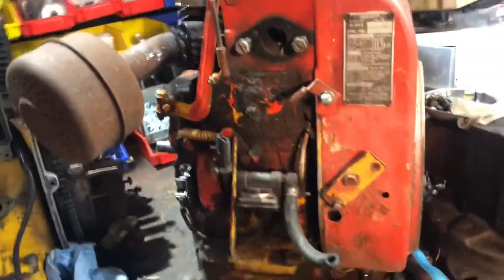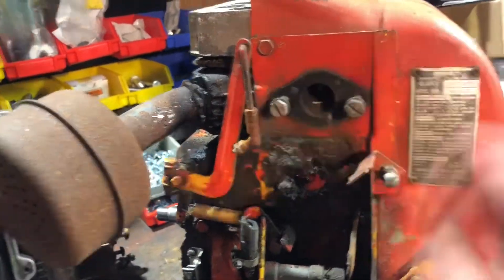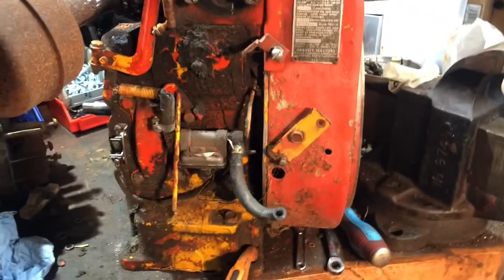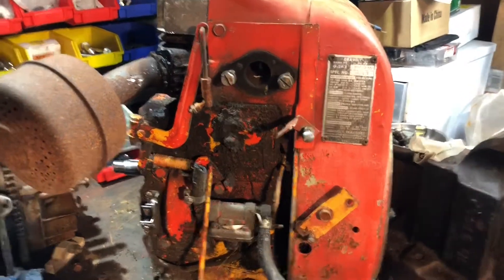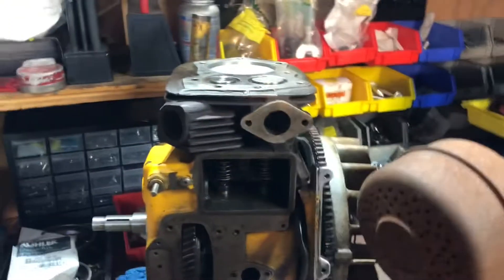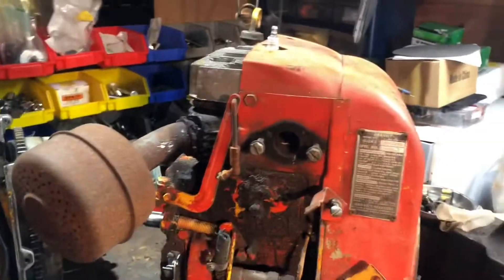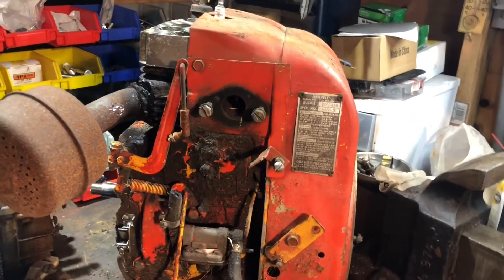Got some of the parts off just to make it easier to work with and see if there's any good parts. The muffler's being stubborn, just like the other one was. I was able to get this one off — heat, liquid wrench, and a big wrench will get it off.